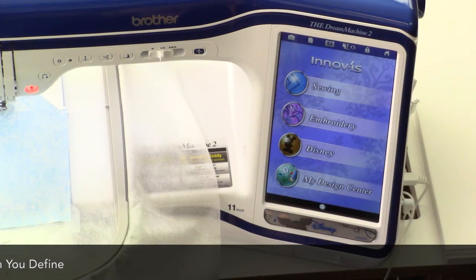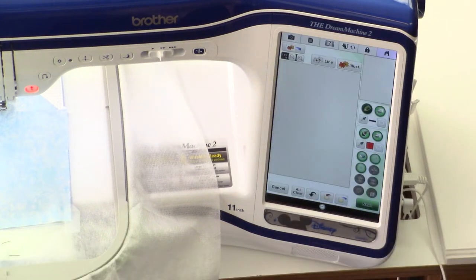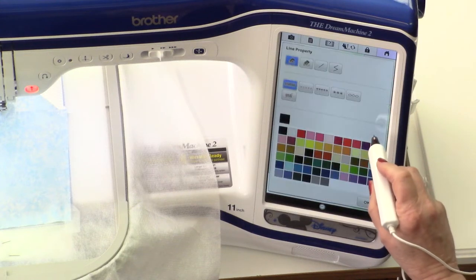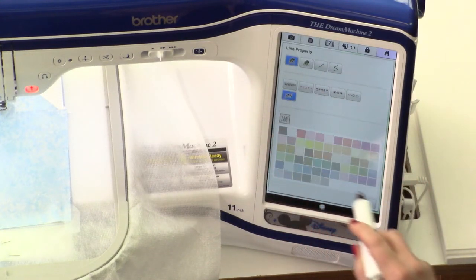To get started, from the home menu we will select the design center. When I go into the design center to create a fill I'm going to use for decorative quilting stitches, I don't want the outline to appear in the stitching design. So the first thing I do is I turn lines to off.